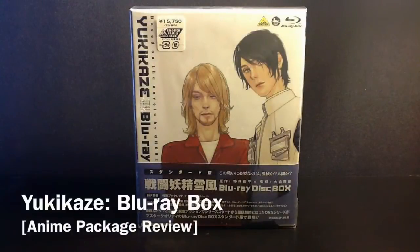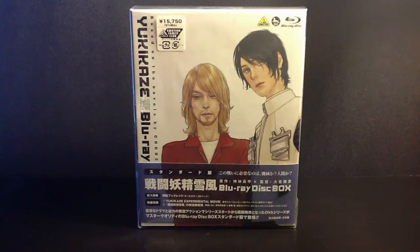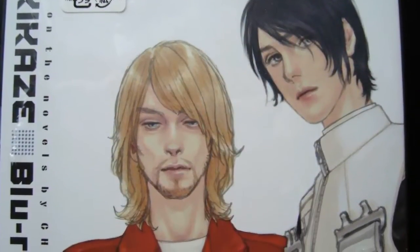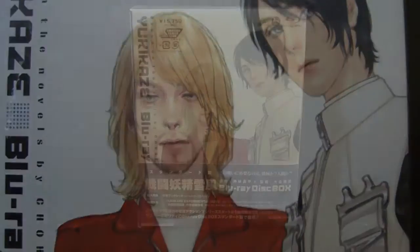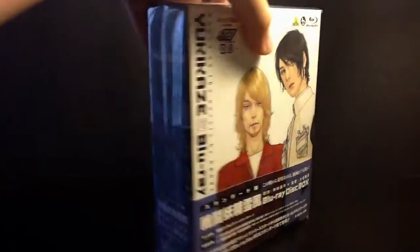Hey guys, welcome to an anime package review video for Yukikei's Blu-ray box. From my understanding, I believe Bandai Visual released this box set a long time ago. But the set that I have was imported from Japan, and as you can see there, there's the yen price.